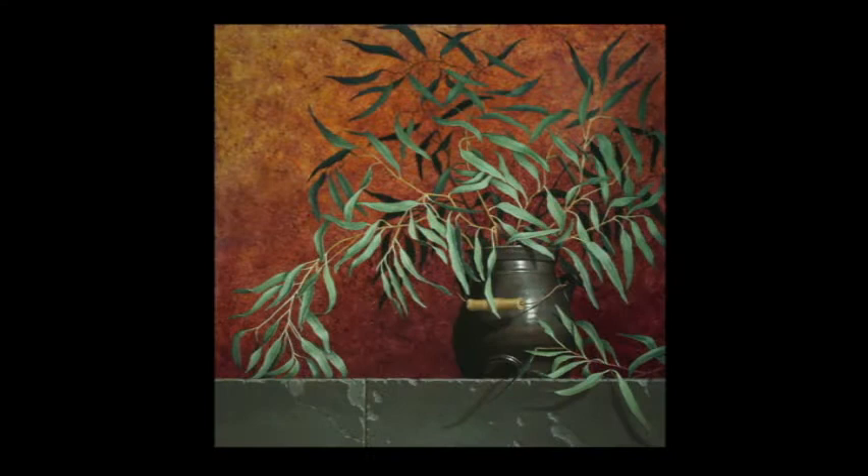This is my completed painting entitled Willow Eucalyptus. Today's video follows the work on just the crock. It begins right after the first opaque layer of paint has been applied and dried.